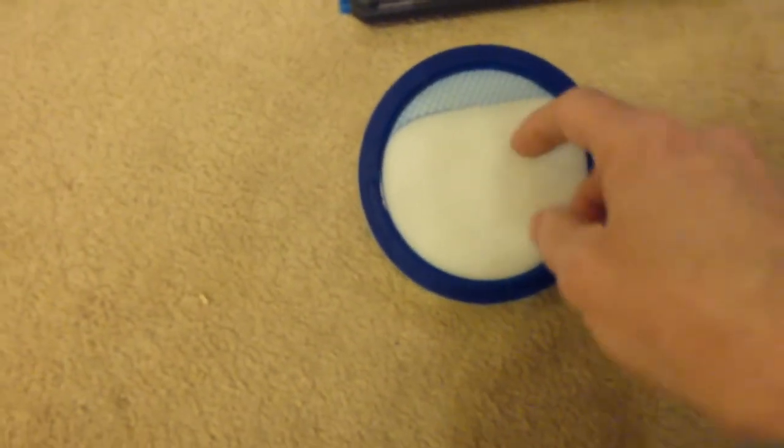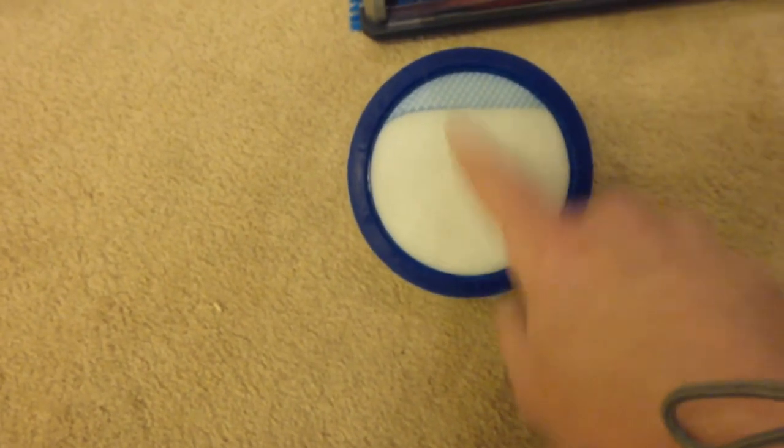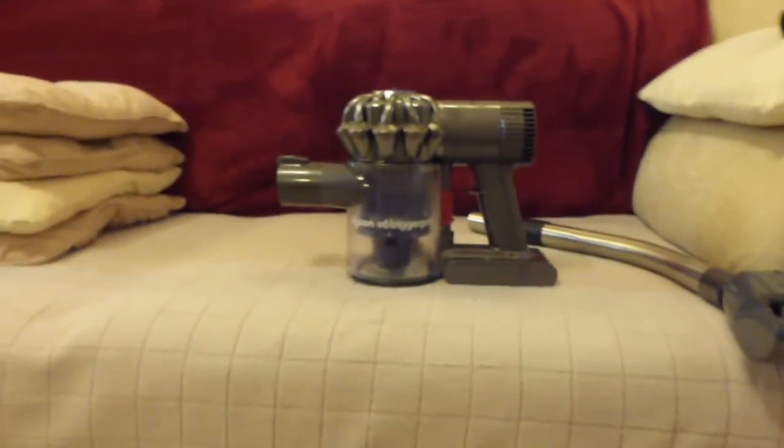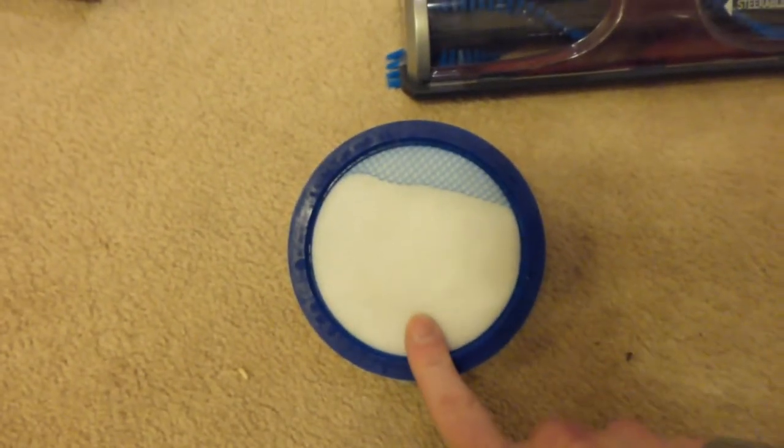Your main filter is a big thick foam pad which goes inside the lid. It just pulls out of the lid. They say you need to wash this every four to six uses. What I might end up doing is just taking it out every so often and using the V6 to vacuum it off on maximum power, as opposed to having to keep washing it in water all the time, because that takes a good 24 hours to dry and tends to make these things fall to pieces after so many washes.